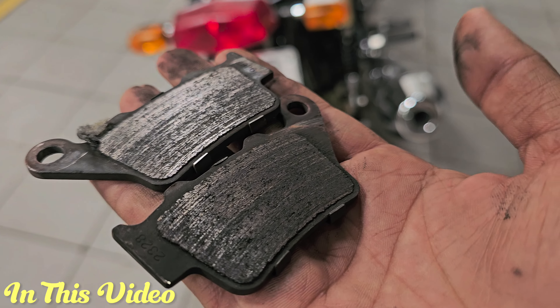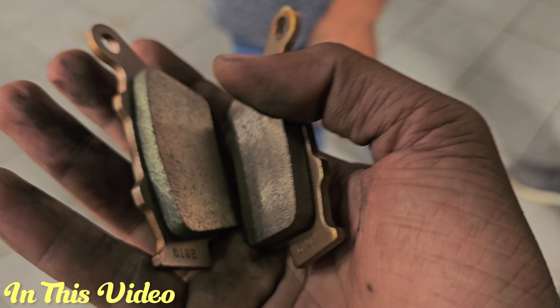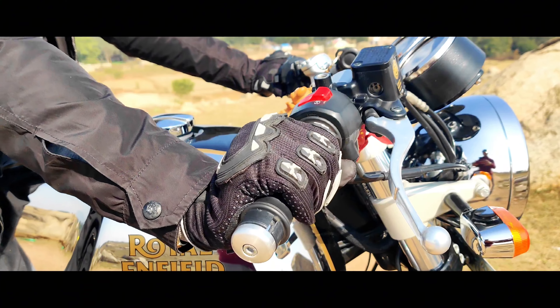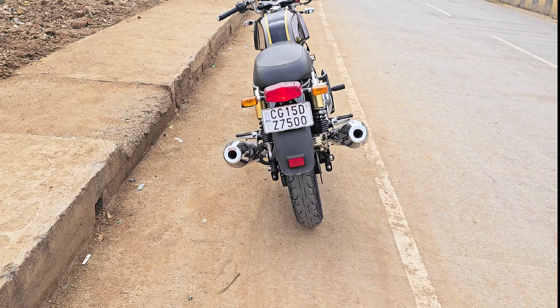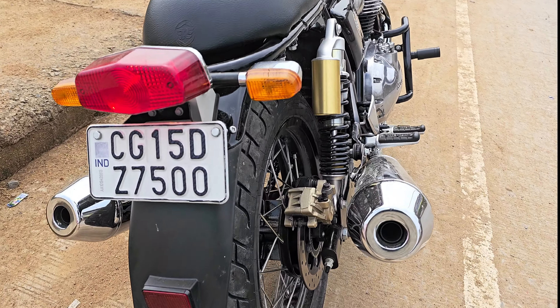The brake pad has been completed. Hello guys, welcome to OnMetal. Now we are going to Royal Enfield's showroom. Our bike's rear brake pad has ended and we are going to change it. I will show you.